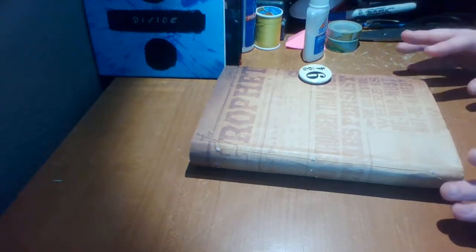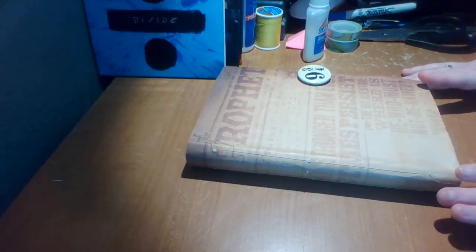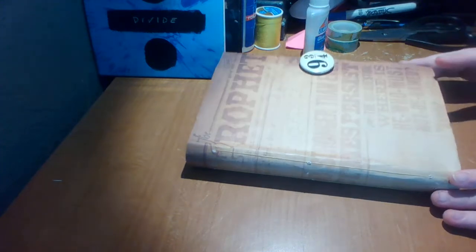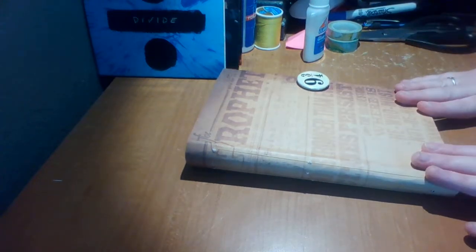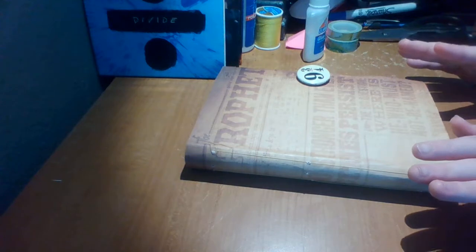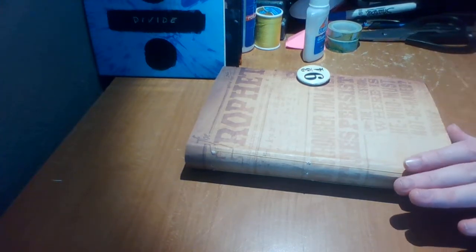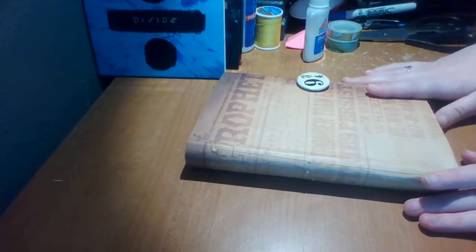Hey everyone, welcome back to another video. Today's video is going to be a journal flip-through type video, and this is going to be part one of this journal because this is my first junk journal that I actually made. I will go through everything in this video, and then my next video is going to be a journal-with-me.